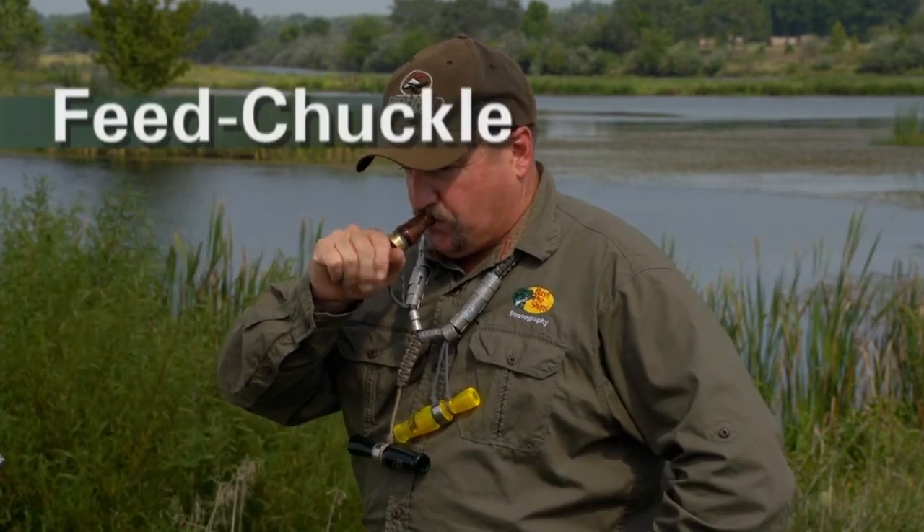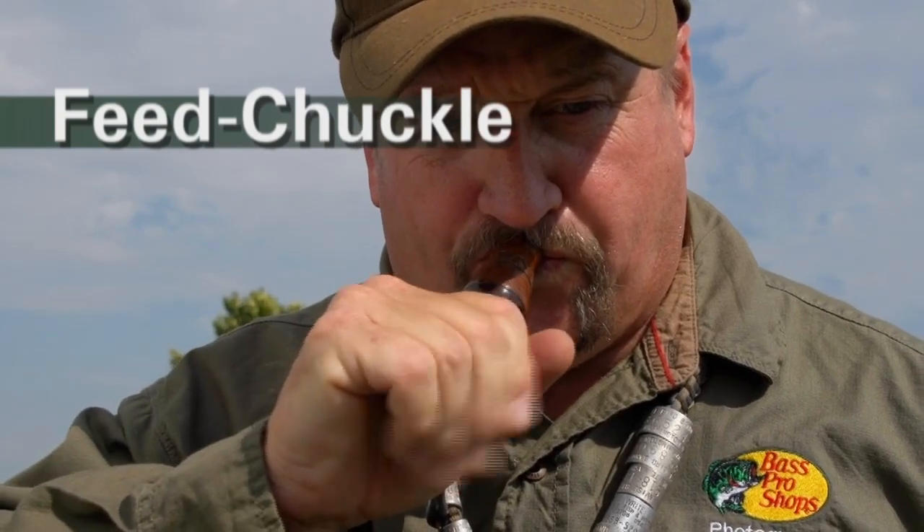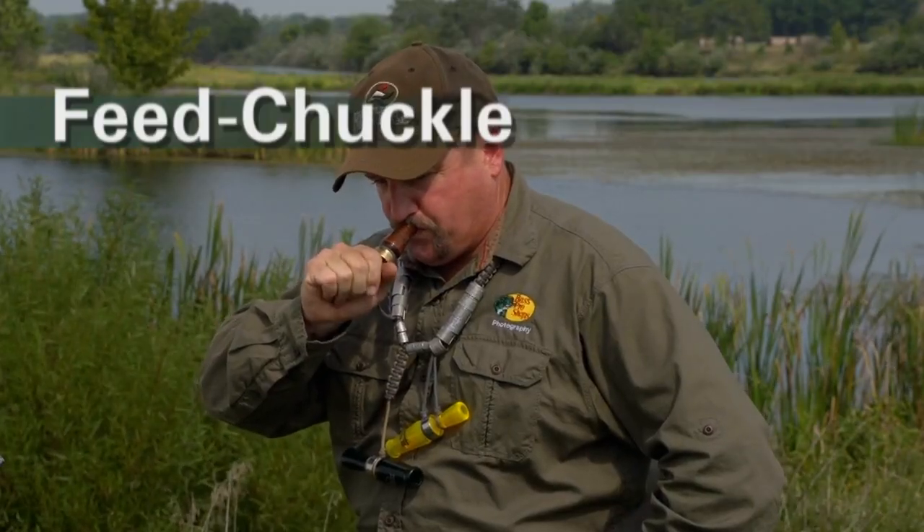All you've got to do is go down to Arkansas and watch birds in a rice field, and that's what you'll hear — that chuckle, that content call. It's saying everything down here is all right, you should come down and have some of this too.